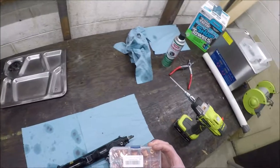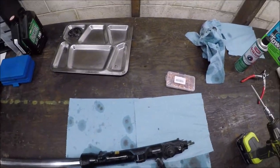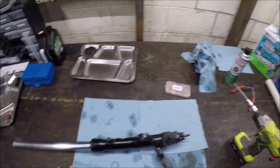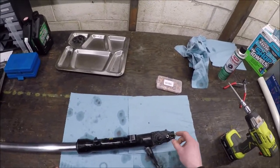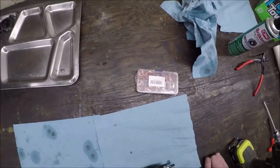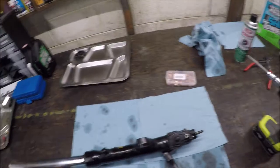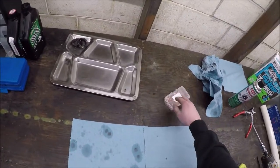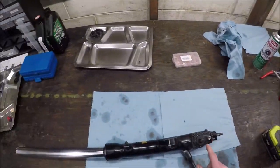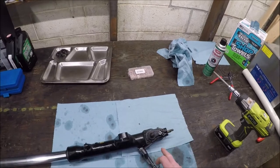I've got the left fork here with the drain plug out. There are really only two things that worry me about these forks - they're pretty simple, though they have some complication with this anti-dive track sport system. I don't know what Honda called it. I grabbed a couple extra crush washers and I'll put a new one on the drain plug. I really enjoy that these have drain plugs.